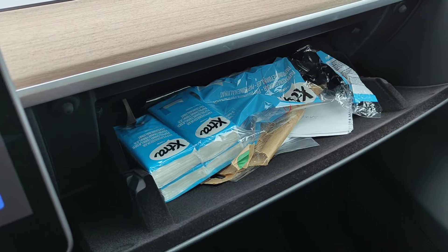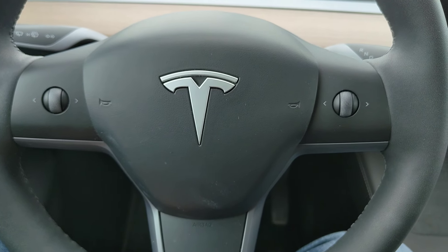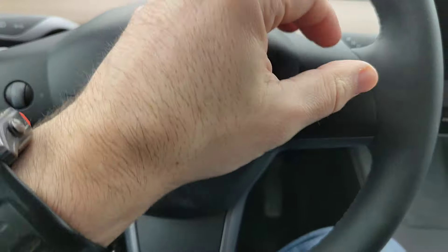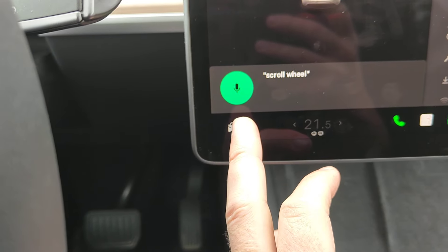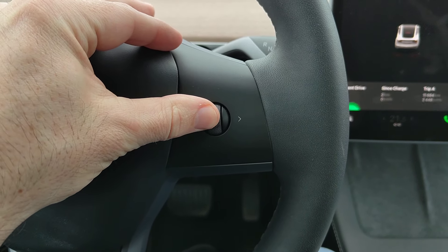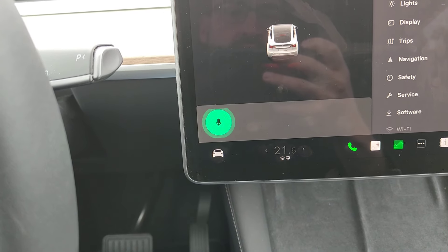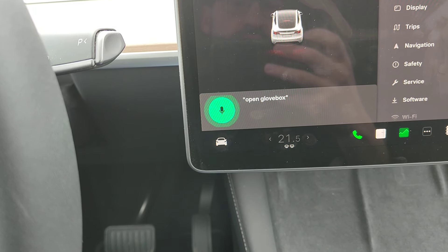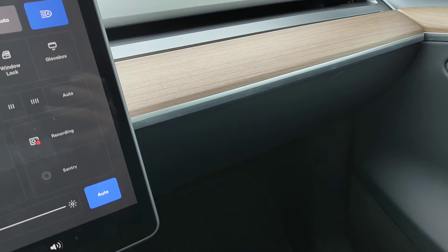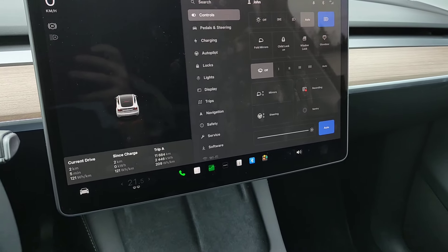The glove box opens itself. A second way is to use a voice command — hold down the right scroll wheel and say 'open glove box.' It did work and it did open the glove box. If you found this video helpful, please give it a thumbs up. Thanks for watching.